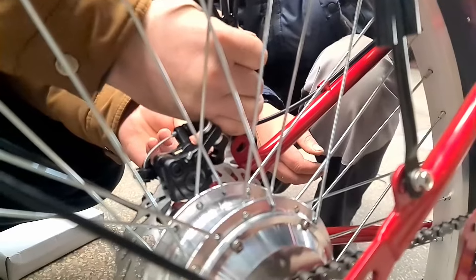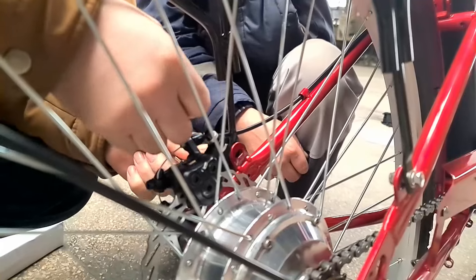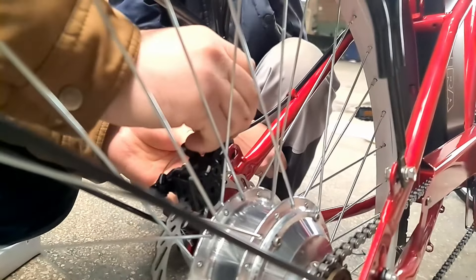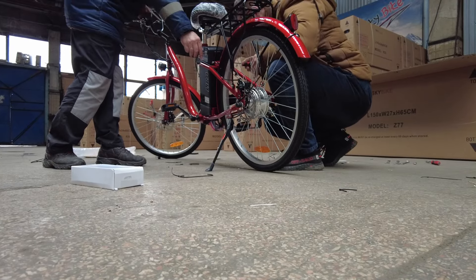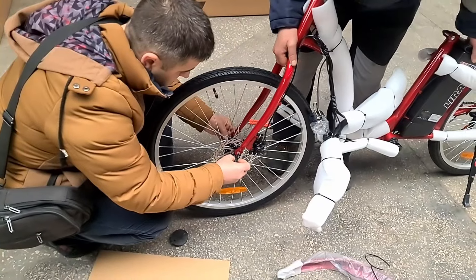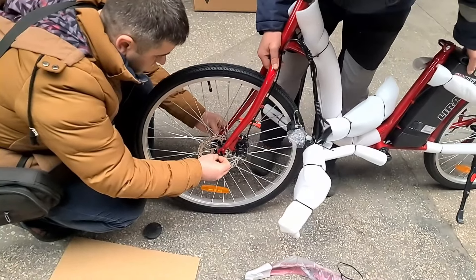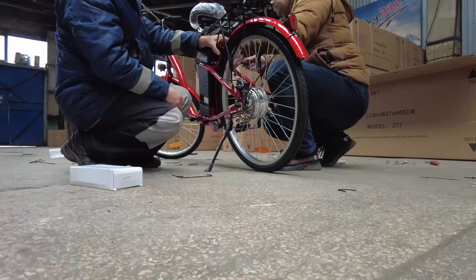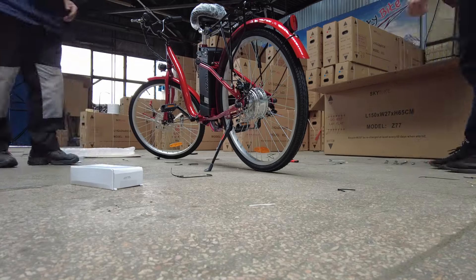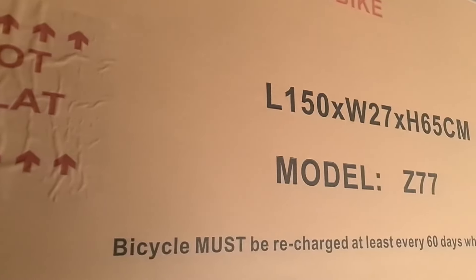Из того, что установлено на раме от завода: заднее мотор-колесо, батарея, подножка и проводка. При сборке необходимо установить переднее колесо, руль, педали на шатуны, переднее крыло, фонарь головного света, сидушку и задний багажник. Из инструментов понадобятся нож для вскрытия упаковки, комплект шестигранников, набор накидных ключей и крестовая отвёртка.